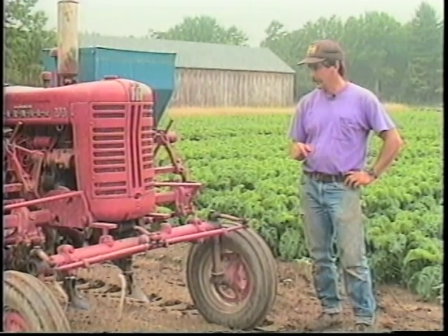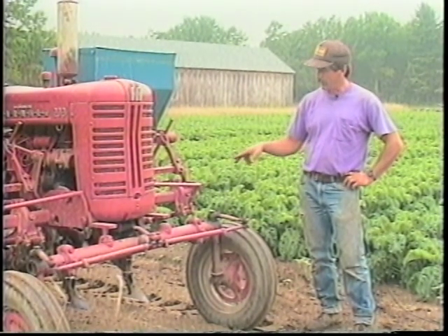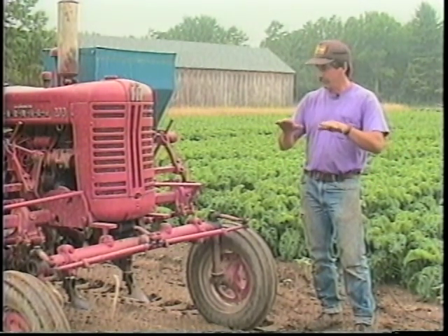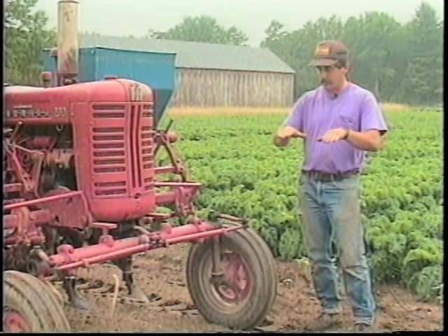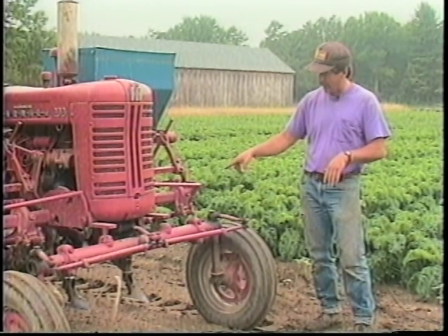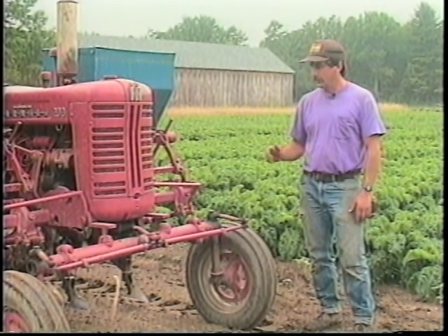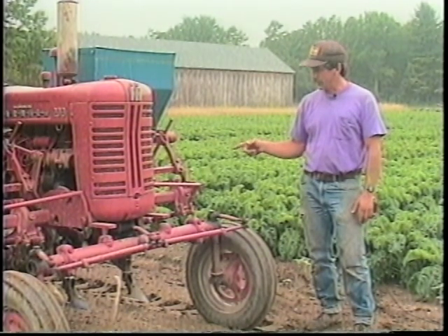After we go through with the budding cultivators we then leave the crop alone pretty much until it gets to a stage of growth where we can just sneak in one last time — that's when we come in with this tractor with the big sweeps on it. The cultivating shanks are adjustable so that the teeth are tipped more towards the ground, and we go through and hill them up and top dress them at the same time.